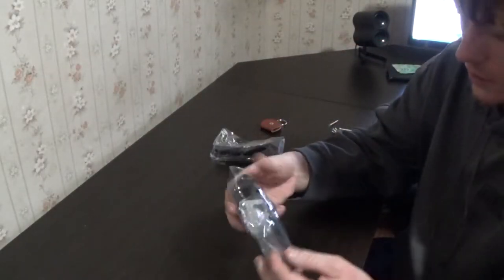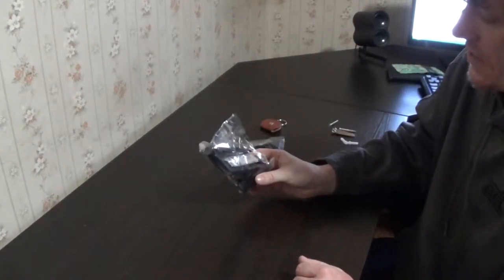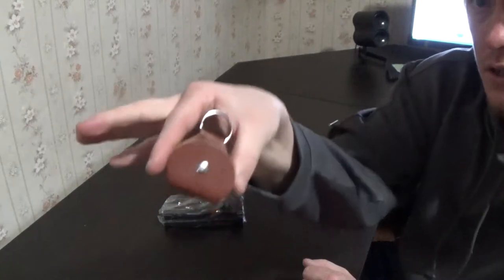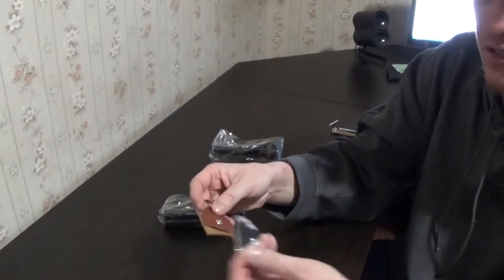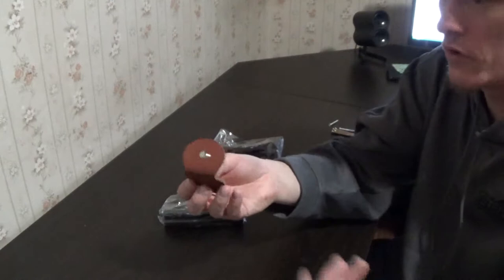Alright, so let's take a look at what comes in the kit here. I bought these as a set of four and they just come in a box — nothing special. They do add a little pick pouch, which I actually kind of like. It's a nice little bonus and they throw in some guitar picks, so I mean, that makes it worth it already, right?